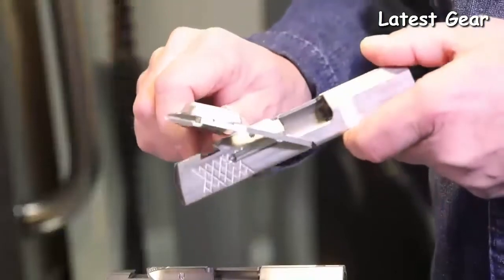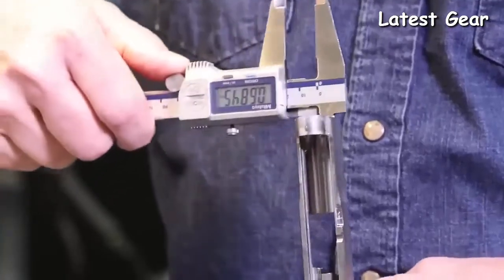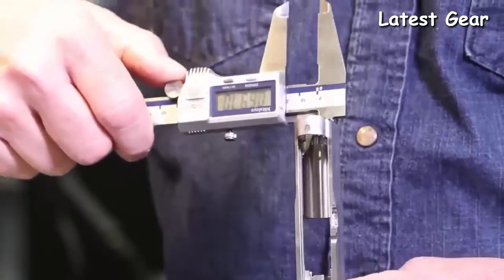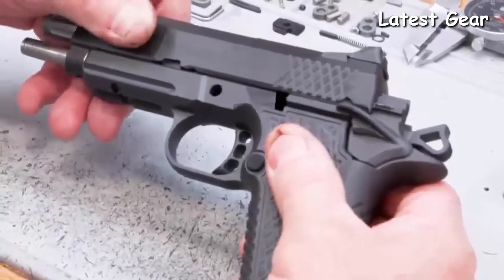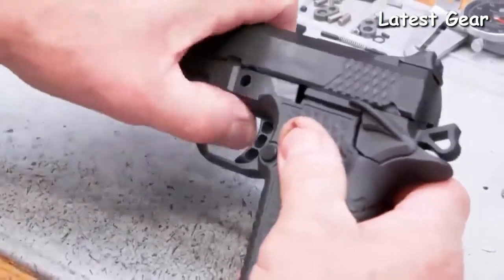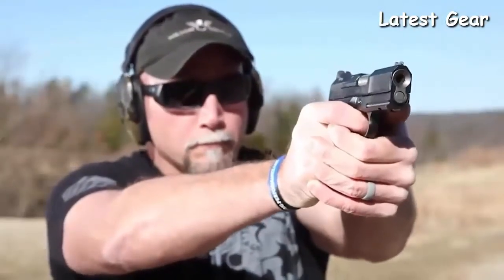The X9S subcompact slide assembly retains Wilson Combat's enhanced reliability system for 9mm 1911s. The ERS is tailored to tolerate the varying power levels of 9mm ammunition and maintains impressive reliability in all conditions, even when heavily fouled and low on lubrication.